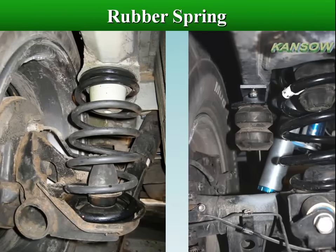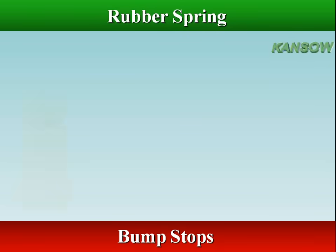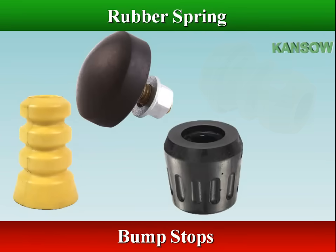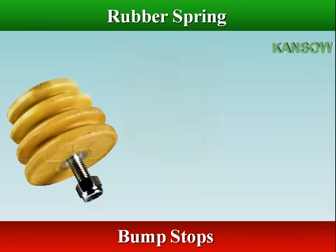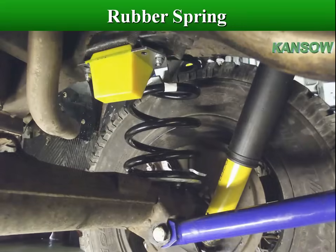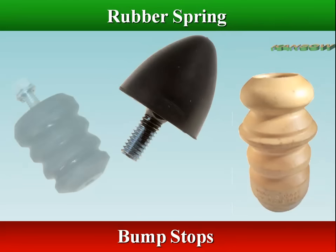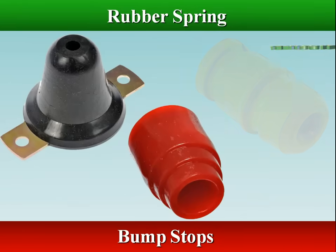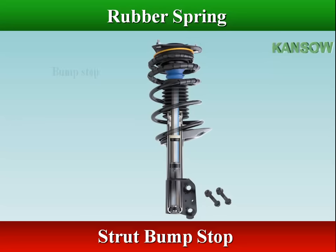Nonmetallic materials like rubber can provide the main springing action, but are more commonly used as stops to limit extreme suspension movement. The stops can also be shaped to provide an auxiliary springing function in light vehicle applications. Bump stops help cushion the suspension and prevent it from bottoming out. They are made in a few different designs — some are placed in line with the piston rods of shocks, while others mount between the frame and axle, absorbing impact before the axle slams into the frame.